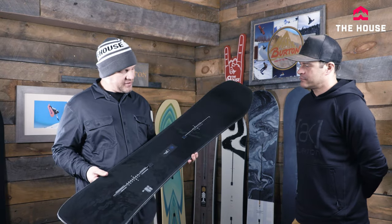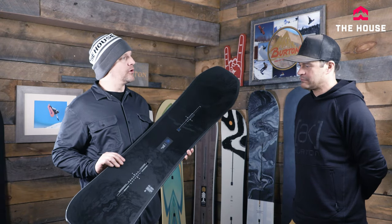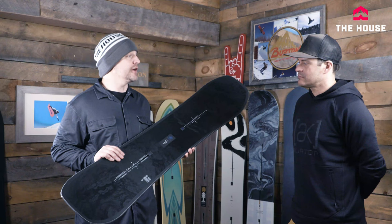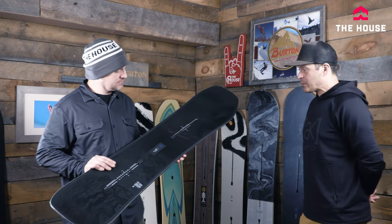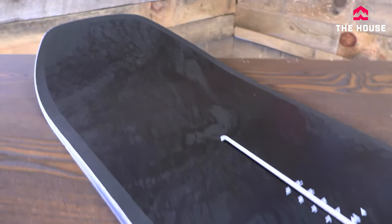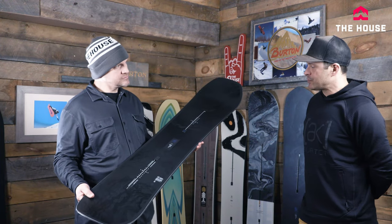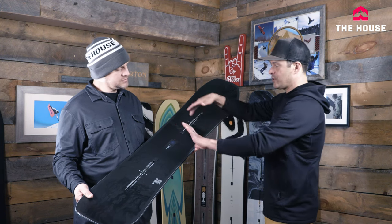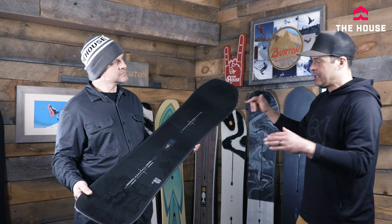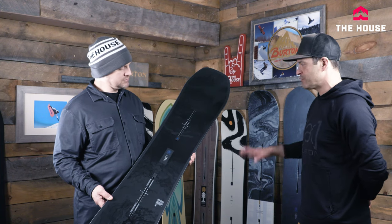Coming in at a similar price, we've got the Family Tree Hometown Hero — arguably the most popular board in this whole video. It's a great all-mountain go-anywhere, do-anything board, seen a lot at Natural Selection. Riders like Zoe, Mark, Ben, and Ferg gravitate to this board. It has 12 millimeters of taper, centered WFO, and carbon highlights. It has pretty unique glassing — a little softer between the feet for great foot steer, but stiffer from underfoot out so it turns really well and cuts through chop and chunder. It holds a really good edge on hard pack and just feels right at home anywhere.